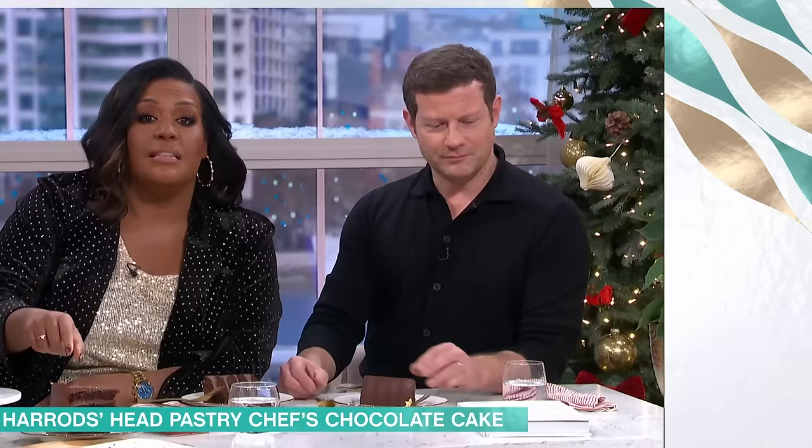Thank you, Philip. If you fancy making this delicious chocolate fudge cake or any other recipe from our chefs, just head to our free This Morning app. Well done, Philip. Thank you so much.